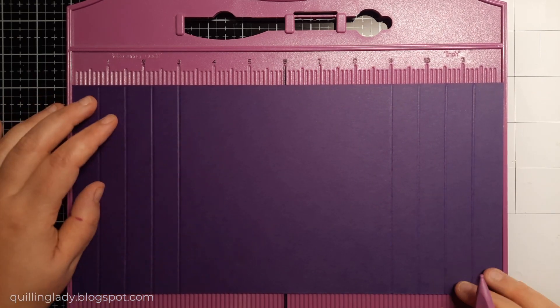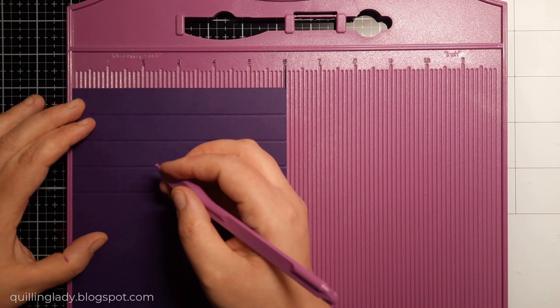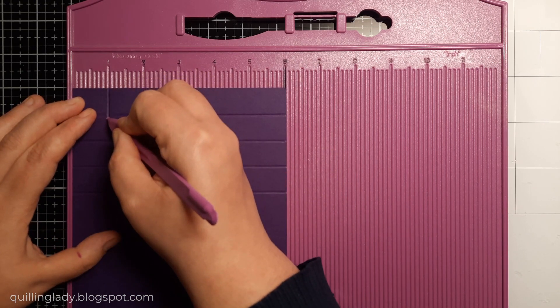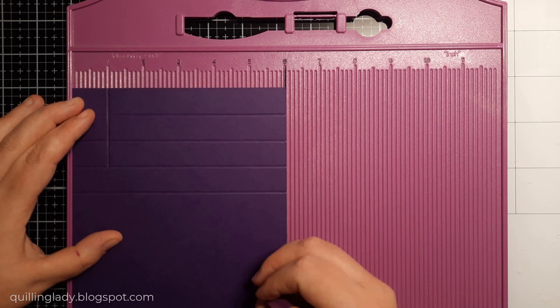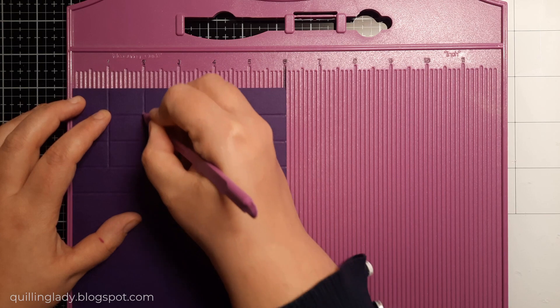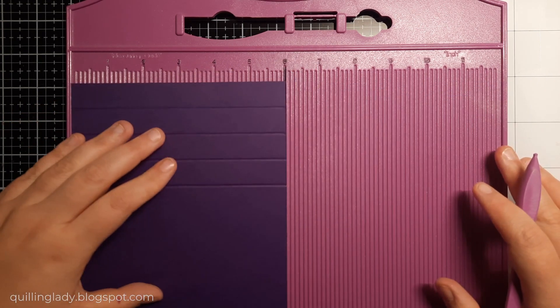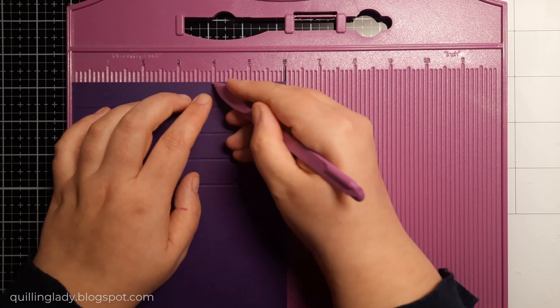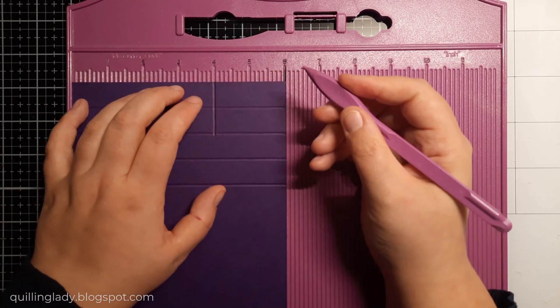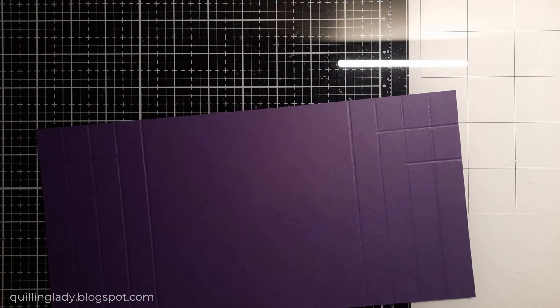When this is done we have to create some additional scoring lines just to make it easy for ourselves to create that accordion style. I'm going to start with 1 inch and go 3 lines in. Then score 2 inches to the second score line. Then I'm going to put my card at the front and go from 4 inches 2 score lines down and 5 inches 3 score lines in.